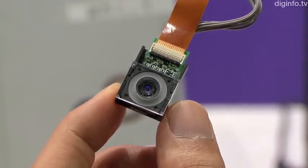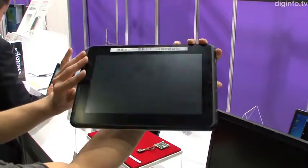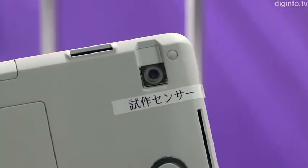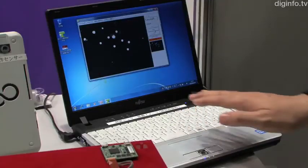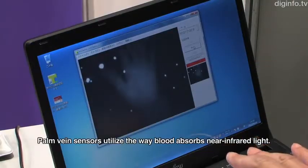Fujitsu Laboratories has developed an ultra-compact sensor for palm vein identification. This is the world's smallest and slimmest sensor of its kind, small enough for integration into a tablet. By using new designs for optical components such as the image sensor, Fujitsu has achieved similar performance to previous products in a small space.